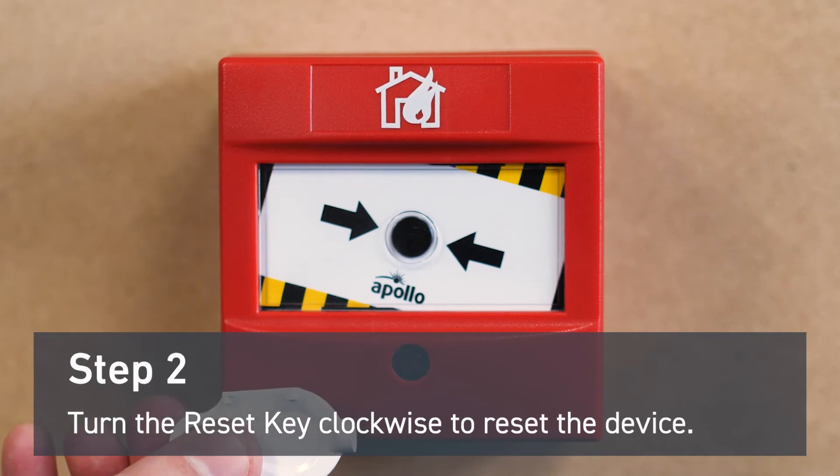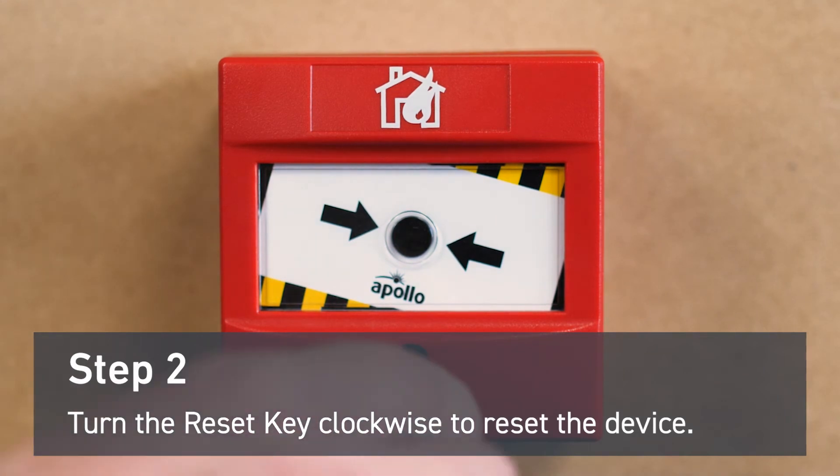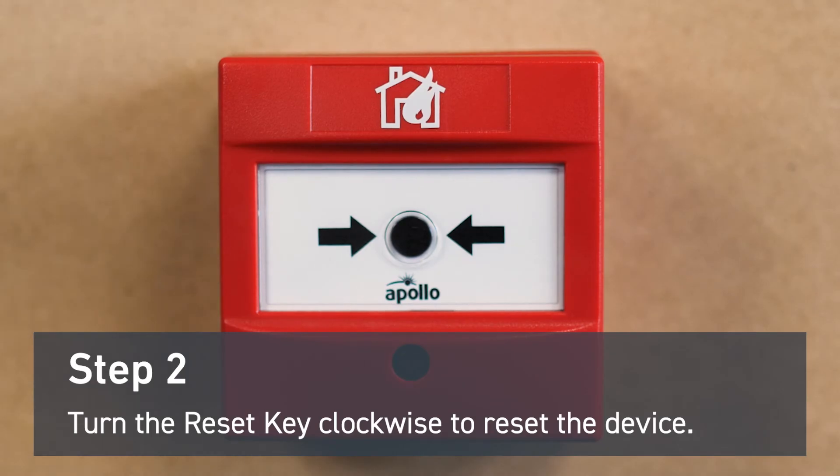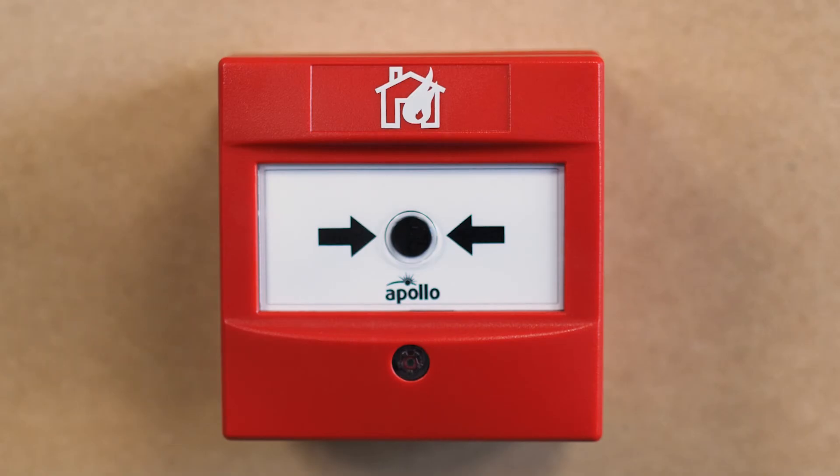To reset the device you'll need a reset key. Insert it into the slot and turn clockwise. The mechanism will turn back into place and the device will reset. And that's how you reset an Apollo manual call point.